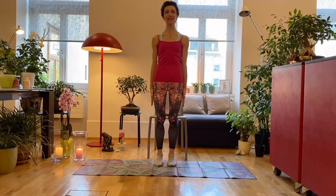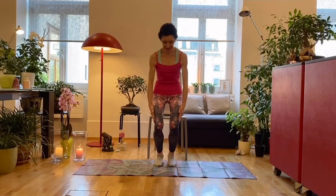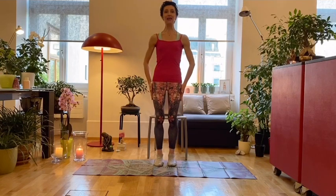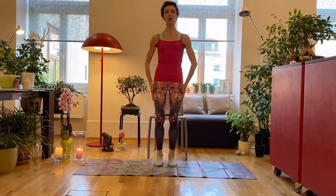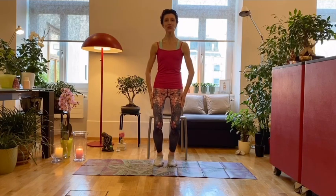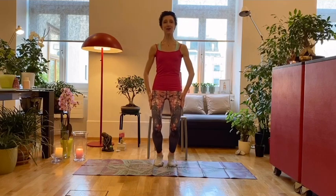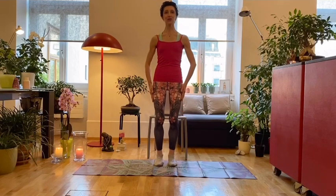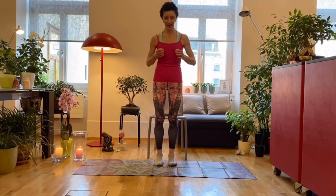We will start standing as you reach the arms in front, we open them to the side, we take them down the sides of our legs, and now we gently bend the knees and come up again. These are very small movements — we just want to ground ourselves, to soften the ankle joint, down and up.